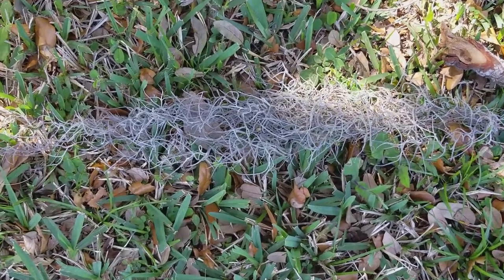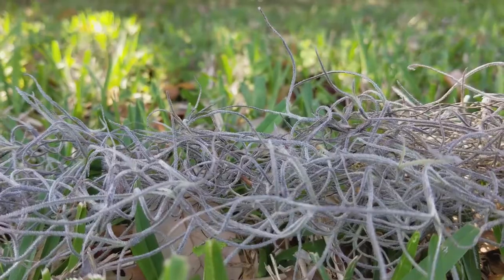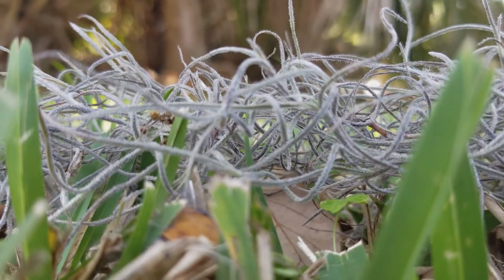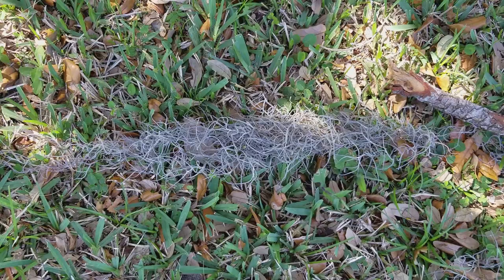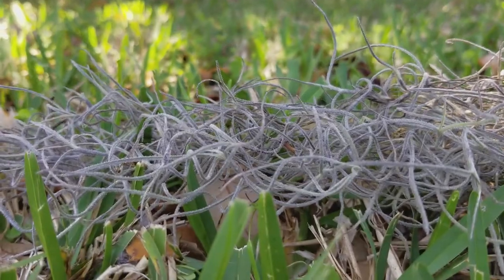Getting down and dirty on the ground — those low angle shots, whether you're shooting stills or video, give a nice perspective as opposed to always looking down on your subject. As I'm walking down this path I come across some Spanish moss laying on the ground in the grass. Most people would stand over it and shoot pointing downward, but the next shot is more interesting — I'm laying down on the ground, eye level with it, and you can see all the little fibers woven together. Which one looks better to you? To me, the second shot looks much much better.